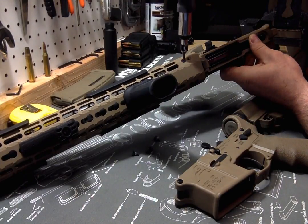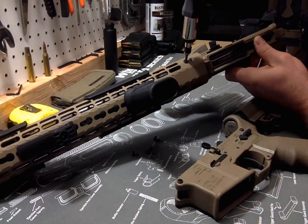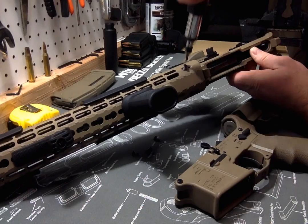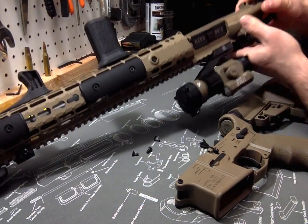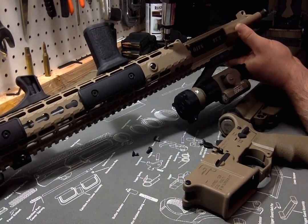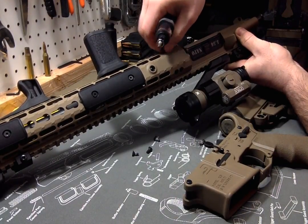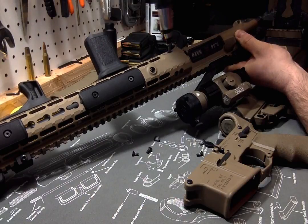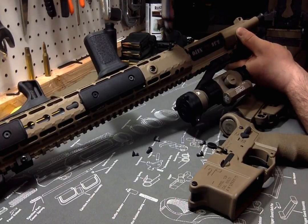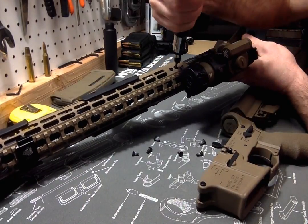There are eight total hex screws holding this thing into place into the barrel nut — four on each side, two on each corner. Once these come out, I'll say that for being Loctited they break free pretty easy. I don't know, maybe I didn't do a very good job of Loctiting these.